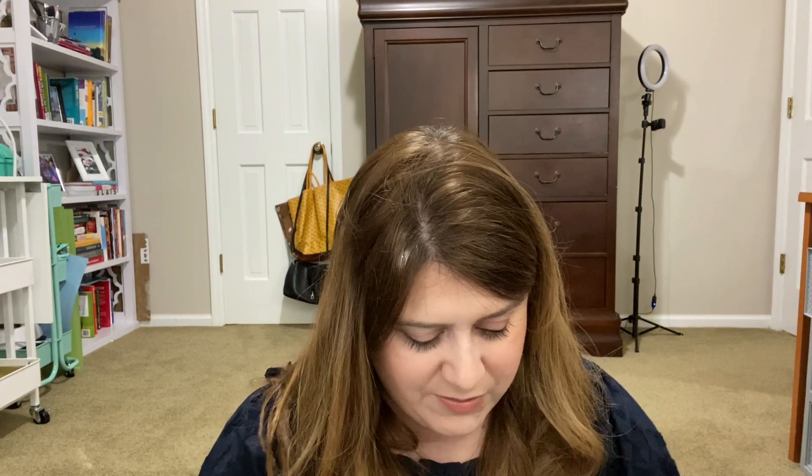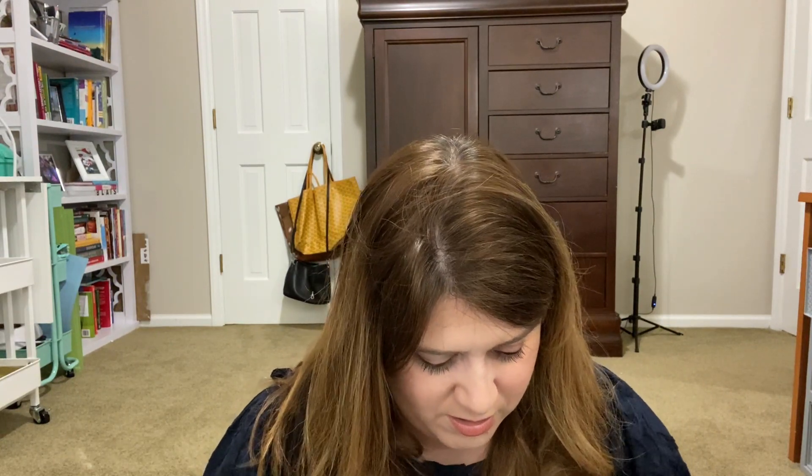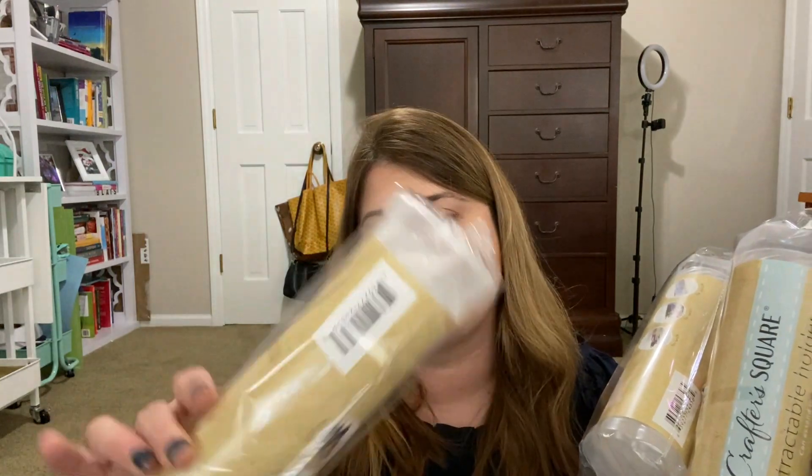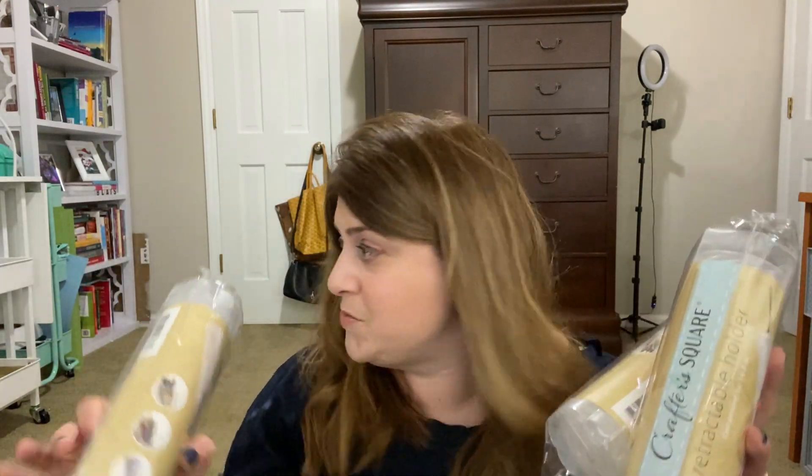I picked up three more of these Crafter's Square Retractable Holders. The reason I got these is I saw somebody online use these to store their vinyl for their Cricut. I have some vinyl that are in tubes just willy-nilly all over the place, so I can tightly roll them and put them in these things.